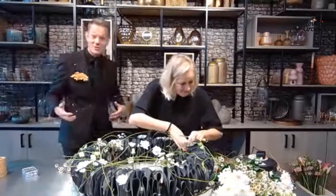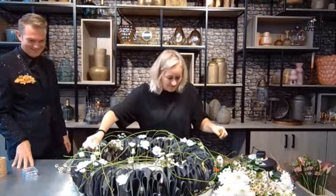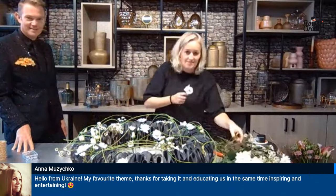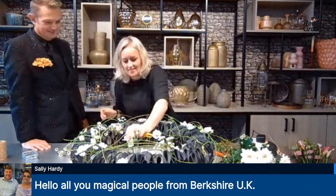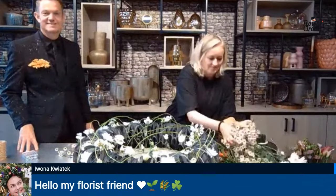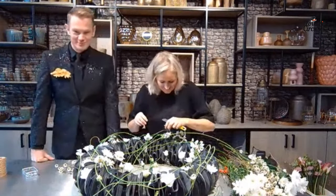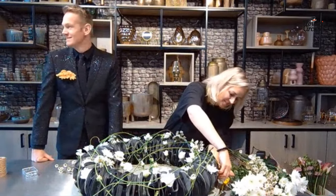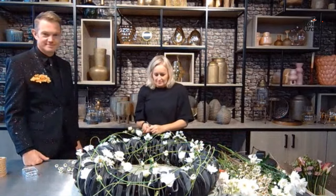We've got the first viewers reacting. Anna is in, hello from Ukraine — my favorite theme, thanks for educating and inspiring us. Sally Hardy, friend of the show, is in from Berkshire UK. We've got Iwona sending love — hello my florist friends. Evelyn in from Estonia, Kirsten van Dyke saying 'sparkling.' More and more people joining — please let us know where you're from and what you think about the upcycling theme. Is it something you already do in your flower shop or during events?